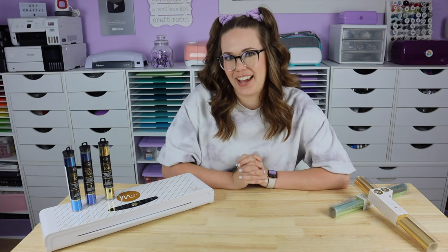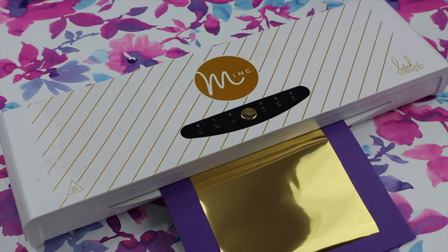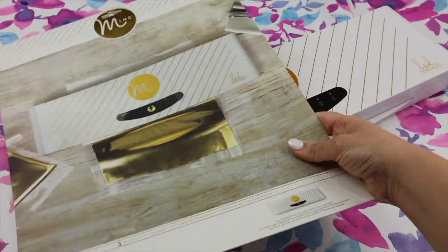Let's move on to tip number five — we're talking all about transfer folders. If you're not using a transfer folder and you happen to notice your foil is moving around on your design as it passes through the machine and things end up where they shouldn't be, try using a transfer folder.